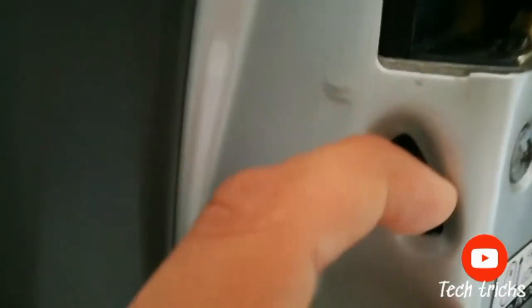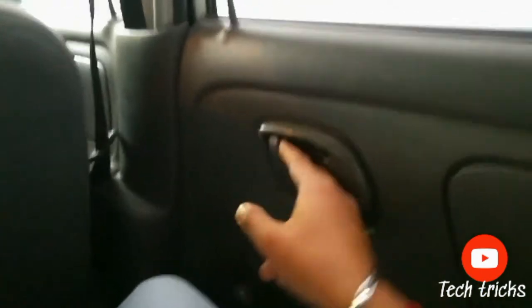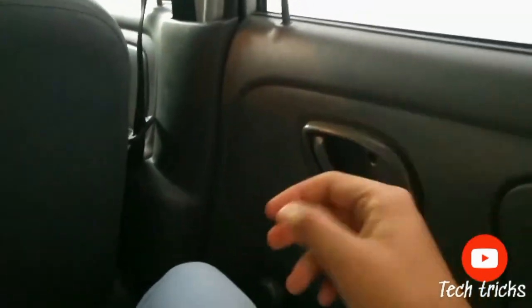So, there is a key. When you pull it down, then what happens? Let's see. Now, when I sit inside the car and try to open the door lock, it doesn't open.